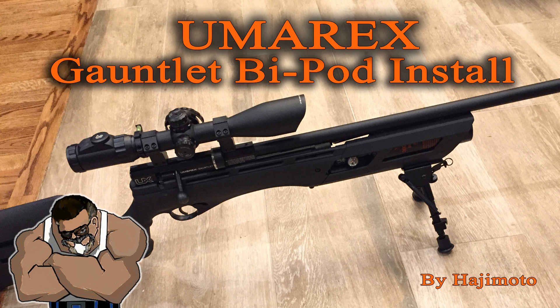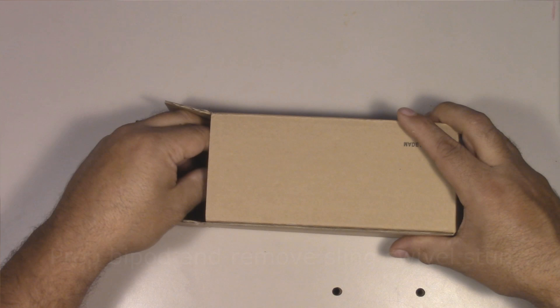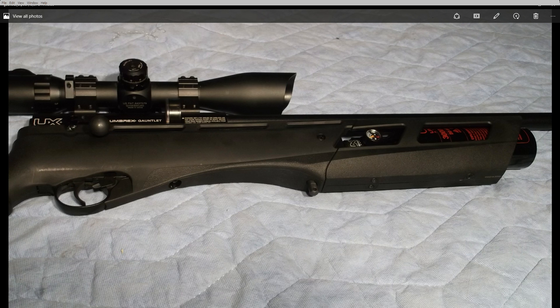This time around we're going to deal with the bipod. And as you probably remember in the previous videos, I did a teardown video and also the regulator video. But I'm going to draw your attention to the way the gun is configured here. What we've got on the bottom is the stud for the sling, and it's almost at the halfway point of the rifle.